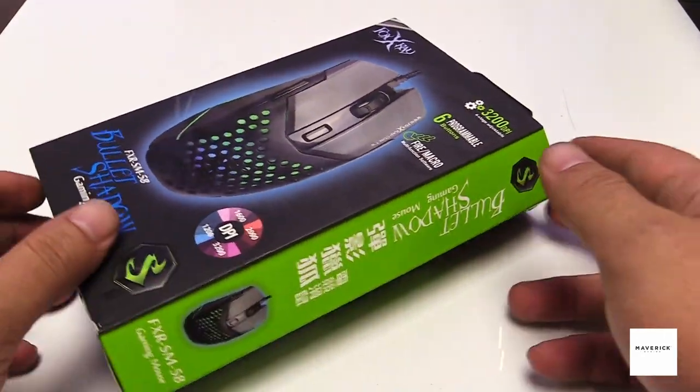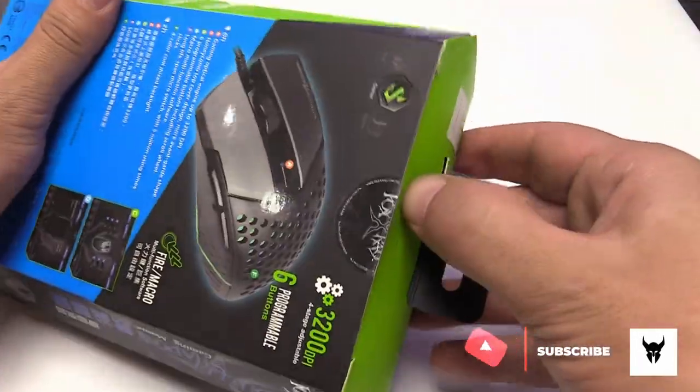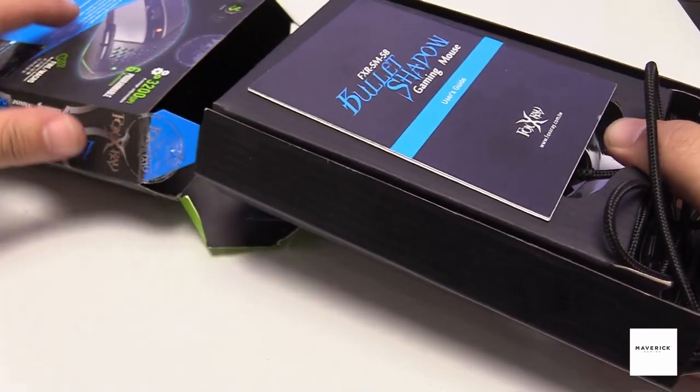I personally love the packaging it comes in — it's well done with all the relevant specifications. To the left side of the box opening, we take a look inside, slide the gaming mouse out, and we get the Bullet Shadow mouse itself.